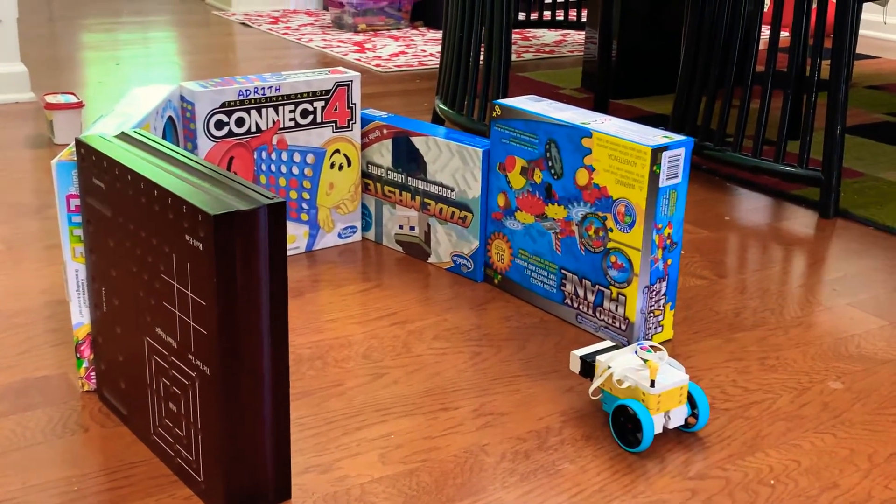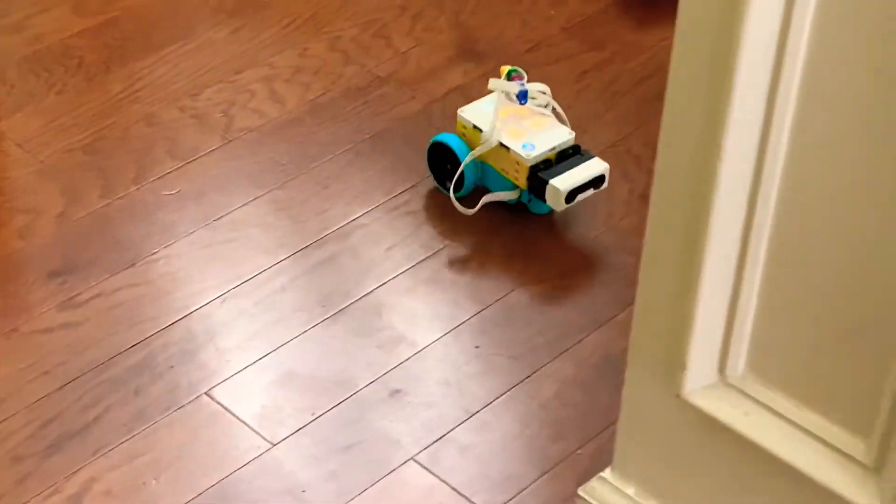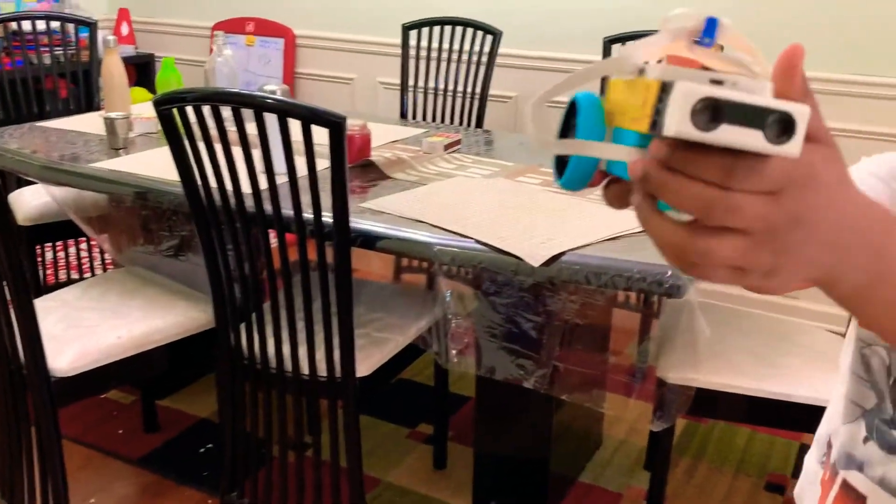Let's start this up. Nice job. And there you have it — that is the Maze Navigator with the proximity sensor.